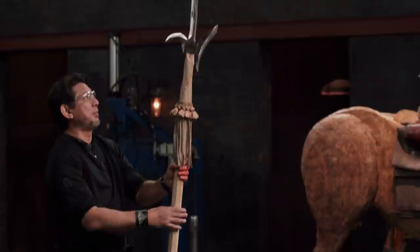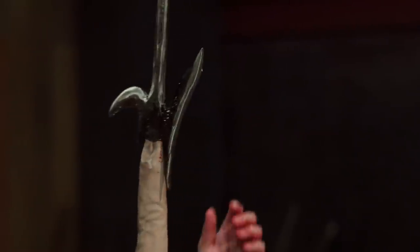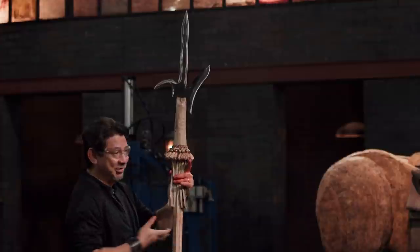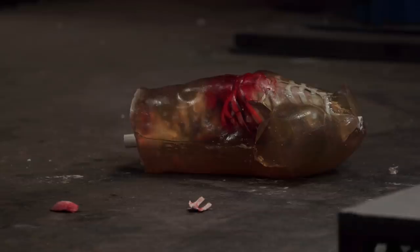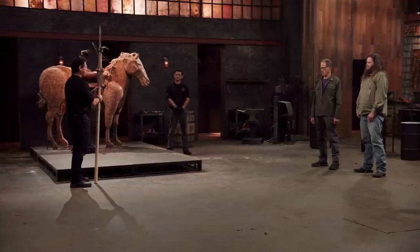All right, Jonathan, on the thrust, your spear tip right here penetrated deep and created a deep wound channel. Your ax head — pretty much it was just the tip that penetrated into the chest and also into the diaphragm. Your hook broke the ribs, got into the organs, and dismounted the whole dummy from the horse. The most important thing about this whole thing is it will kill.